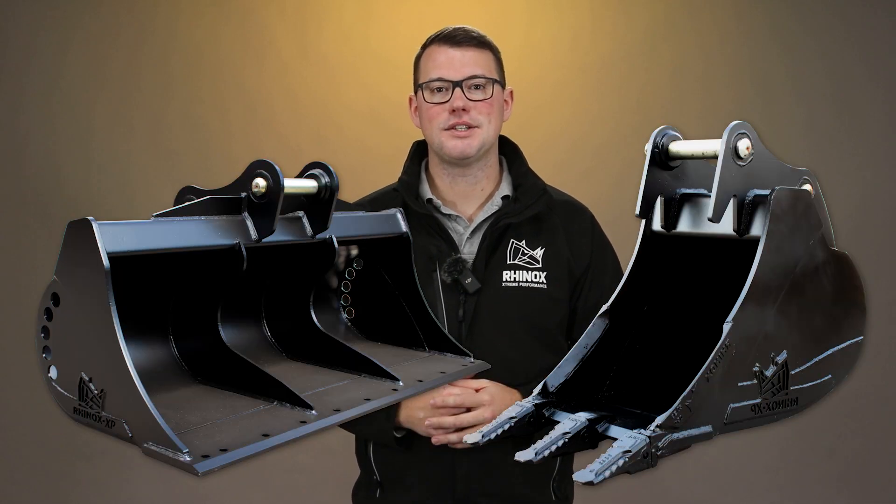We frequently see customers using their digging buckets and grading buckets incorrectly. This can cause unnecessary damage, expense, and wear and tear to the bucket that can be irreparable. In this video we are going to cover off what uses we do not recommend, so please stick around to find out more.